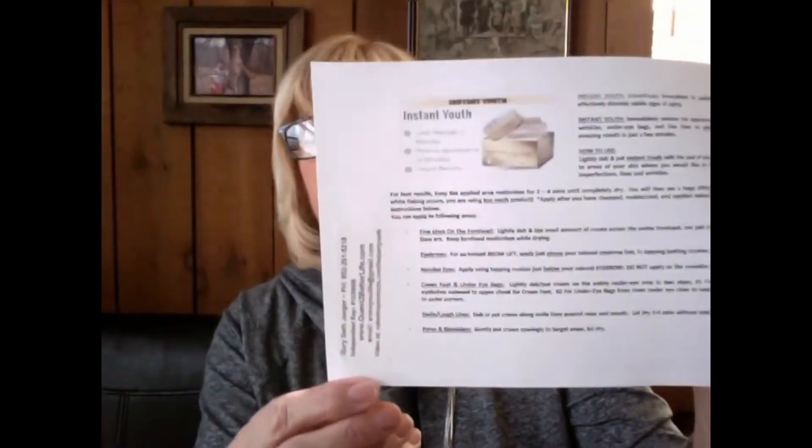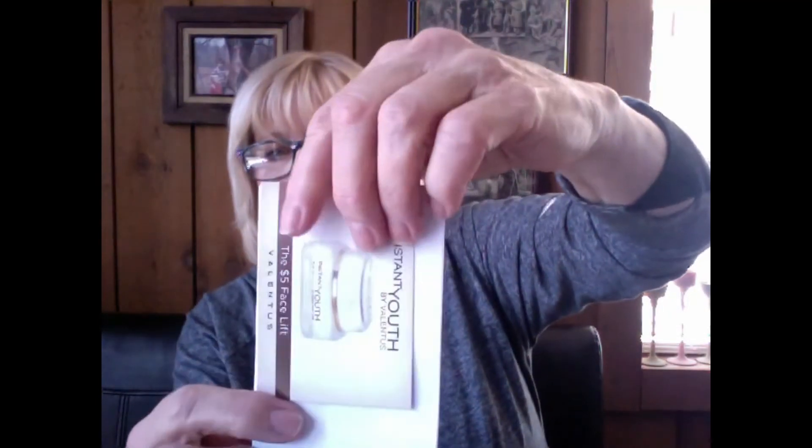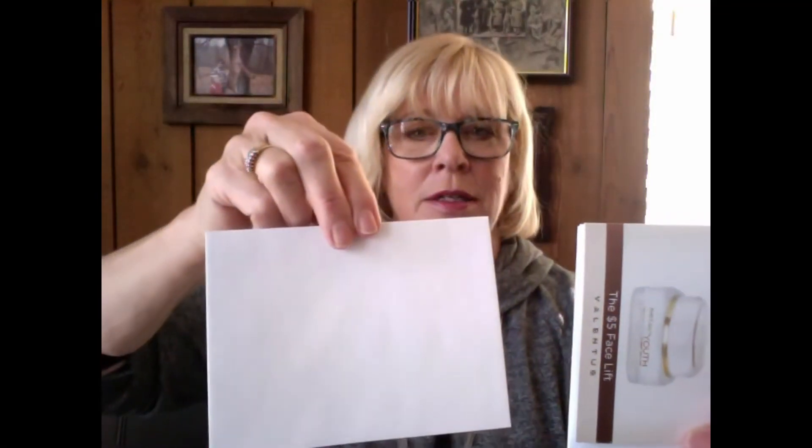I also printed off the instruction sheets. I take another clear address label and on the side there's room for my information. What I've done is fold it in half, fold it in half again, slide this in like that — and that's what we have: the instant use pack with the sample and the instructions all together.